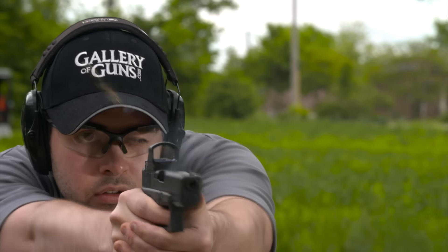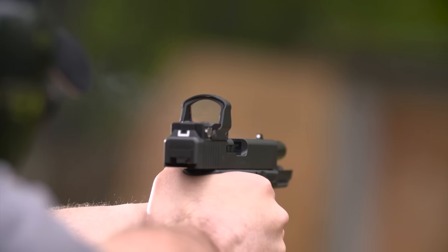It usually takes a gunsmith to mill away part of the slide to give you a sight mounting point, especially if you wanted to co-witness with the iron sights. Well, Glock has made that all a lot easier with the Modular Optical System, or MOS, which is now available on the classic Glock 17 and 19 pistols.